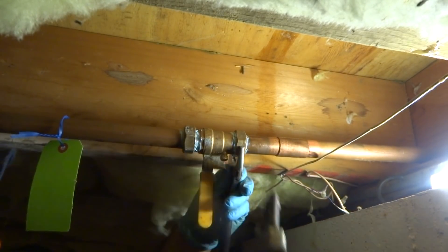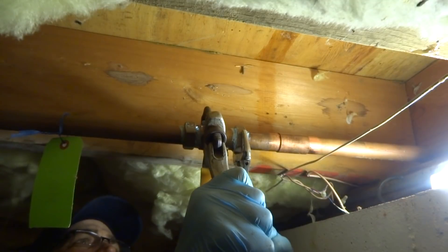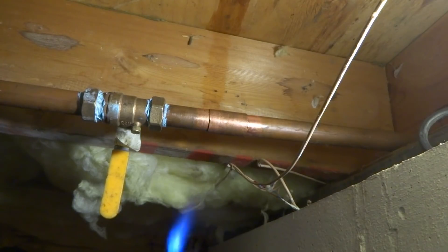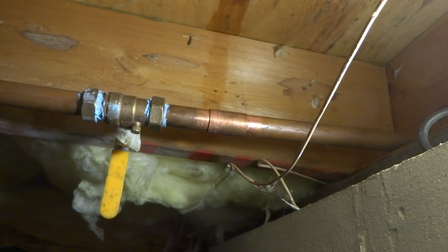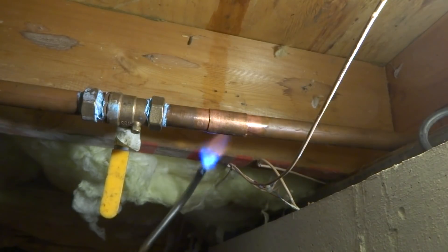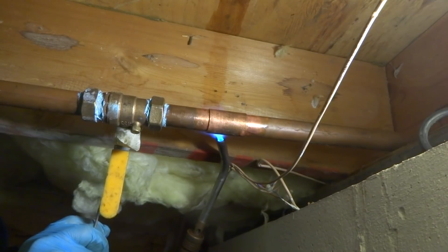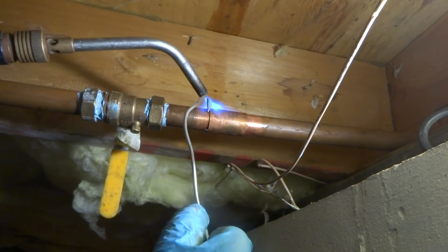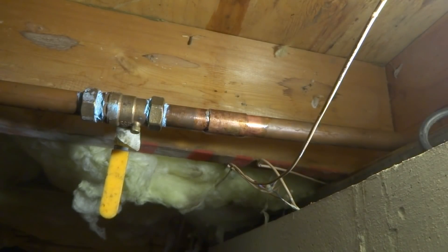And this one here, just going to solder that up. Just going to solder that up. Oh boy, keeping losing it - no oxygen up there, losing my oxygen.